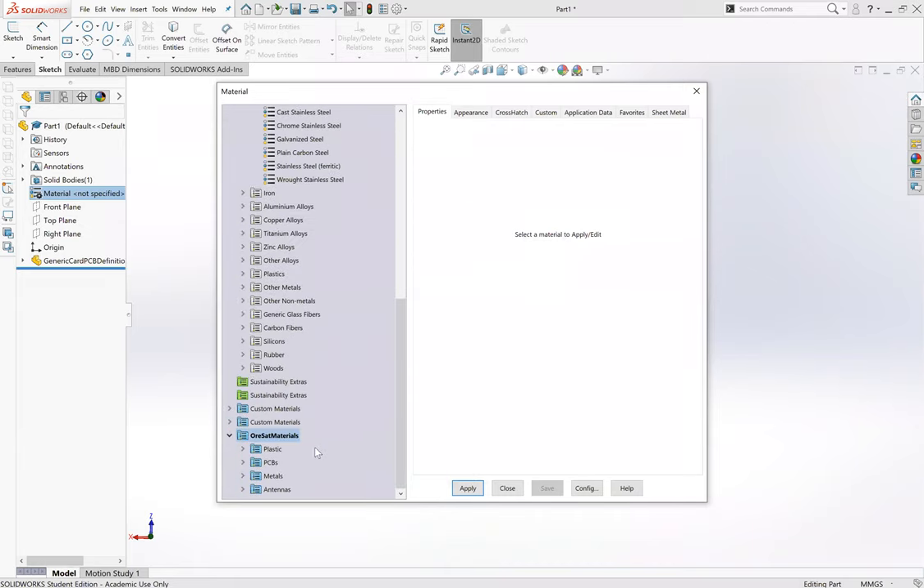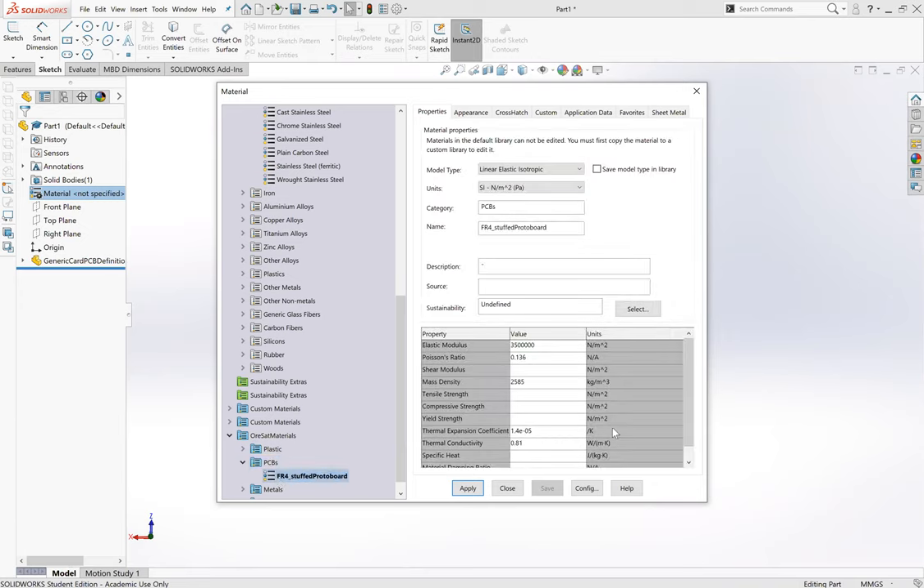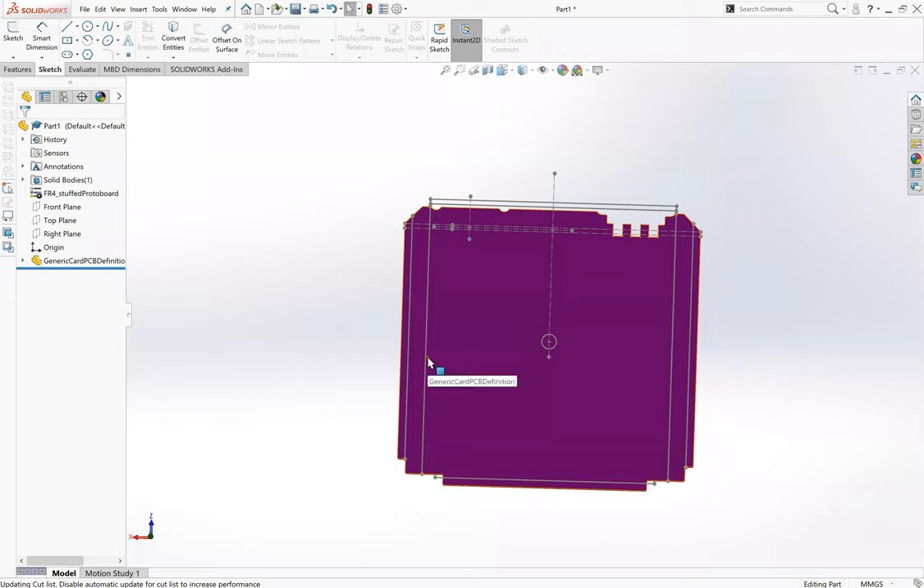I'll right-click and edit material. You'll need to import a custom property - we have ORSAT materials that you'll need to download from Git, or contact us if you can't find them. We have the FR4 stuffed protoboard material and you can see Joe went in and put in all of that information - anything we might need. We're going to apply this, and the fun thing is it's going to turn our card purple.